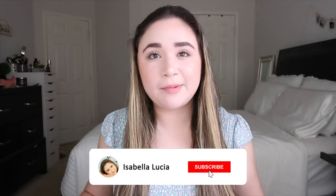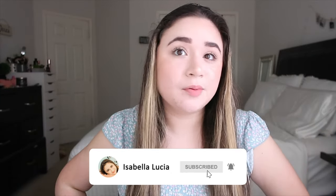Hey guys, this is Isabella. Welcome back to my YouTube channel, or welcome if you're new here. Today's video is going to be another back to school video — a 'What's in My Backpack' for my senior year of college at the University of North Texas. I'm Isabella. I really hope you stick around. Don't forget to click that subscribe button down below and turn on your post notifications so you're notified whenever I upload a new video.